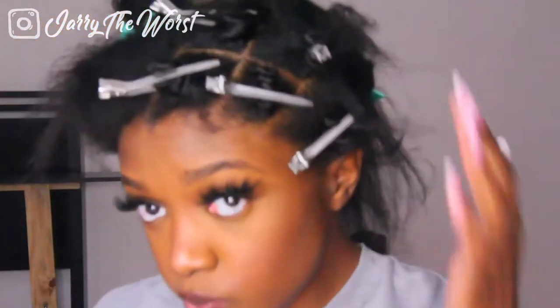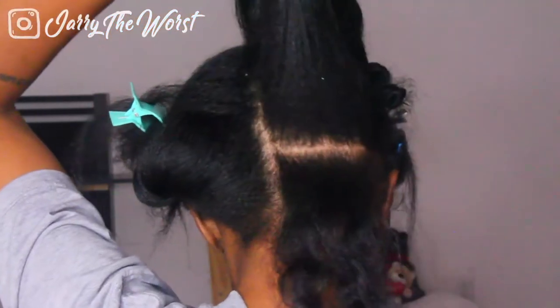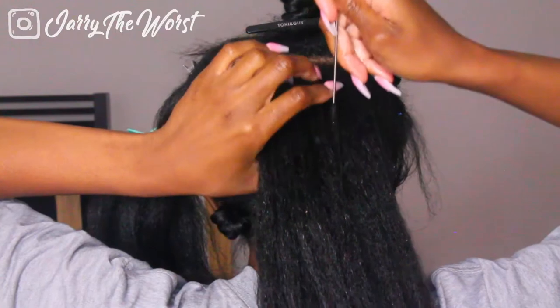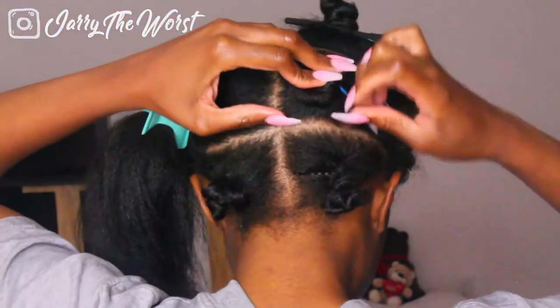I parted all of my hair and then started braiding. Let me tell y'all right now, I lost a lot of the footage — but that's a good thing because I was learning how to braid again. I haven't braided in a really long time, so I was getting the hang of it. I had to take the left side out and redo it because I felt it could look better, and that's the part I'm about to show you guys.